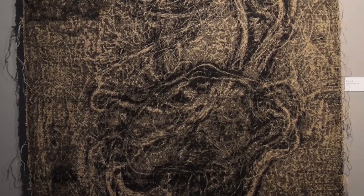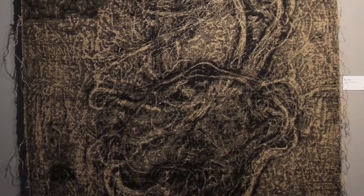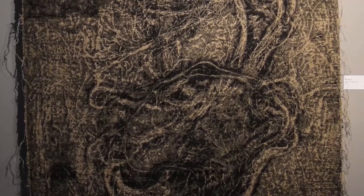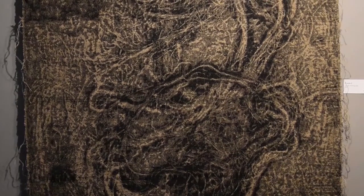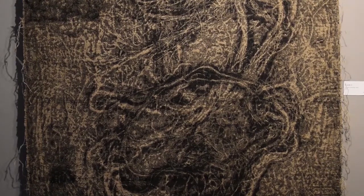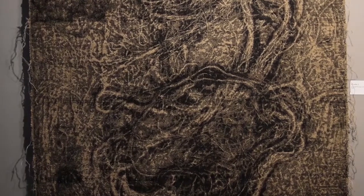Juliana, this piece is a little different from other pieces in the exhibition. It has the feeling of abstraction, but we can easily identify elements that are coming from nature. Could you please explain us about it?